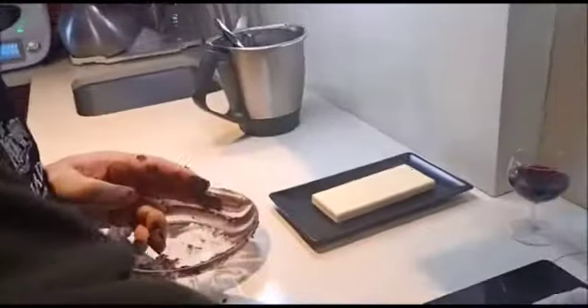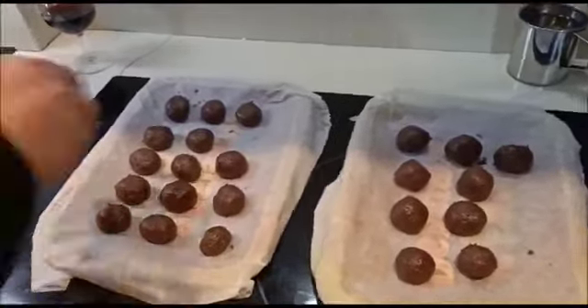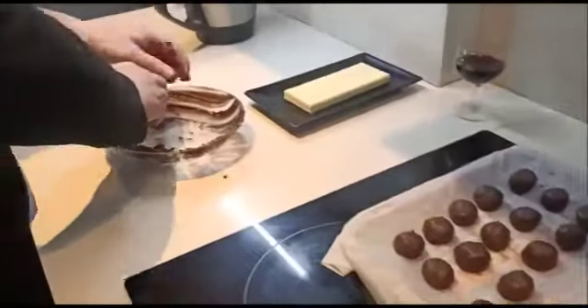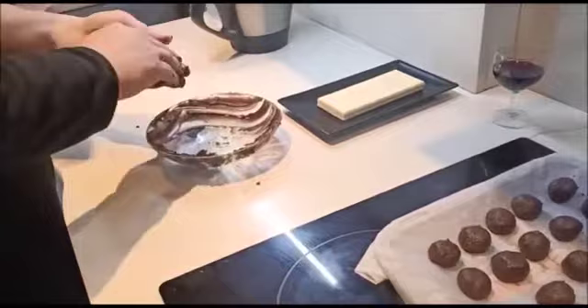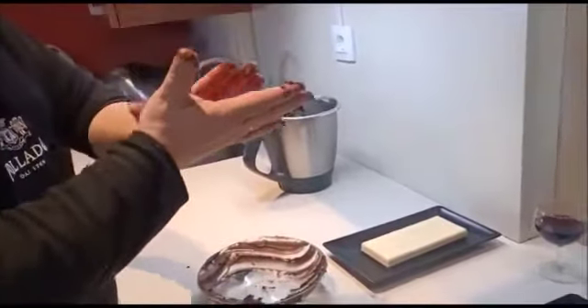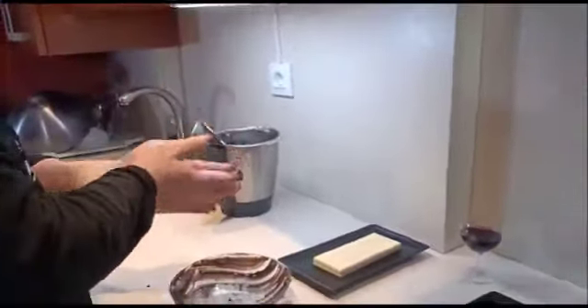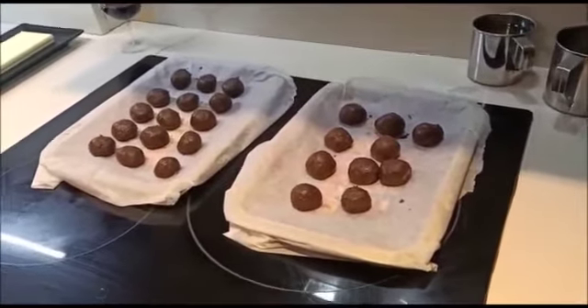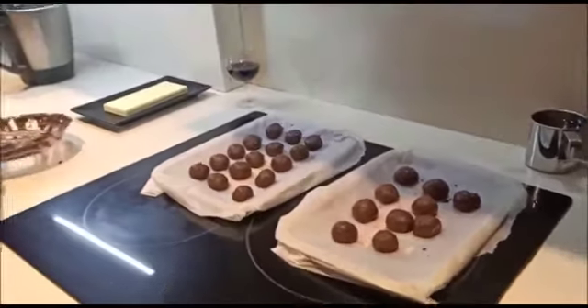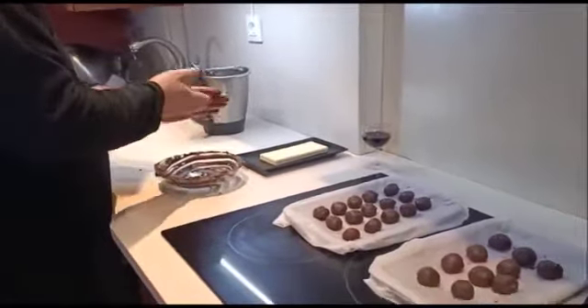Vais haciendo bolitas, lo más uniforme posible y lo más iguales posible. Las primeras os salen un poco mal por las manos, pero luego, en el momento en que las manos se engrasan un poquitín, la bolita ya queda bien. Como estáis viendo, es un poco marrano, pero con las manos bien limpias y con un poco de paciencia lo tenéis.